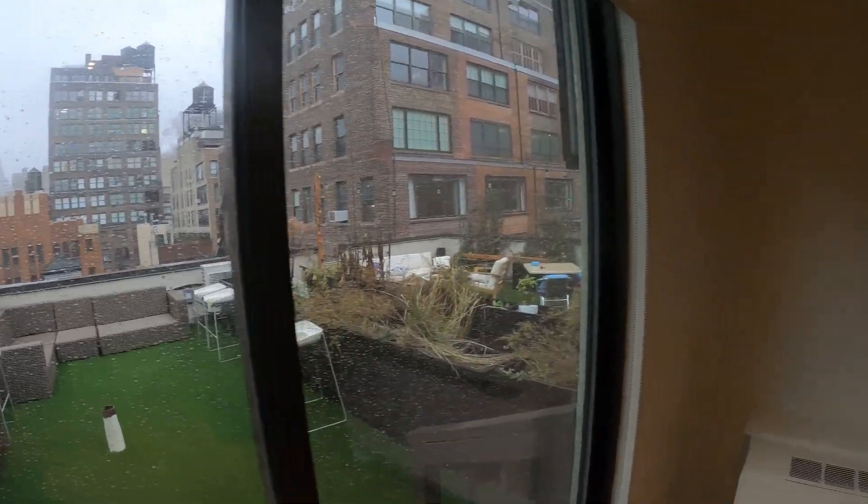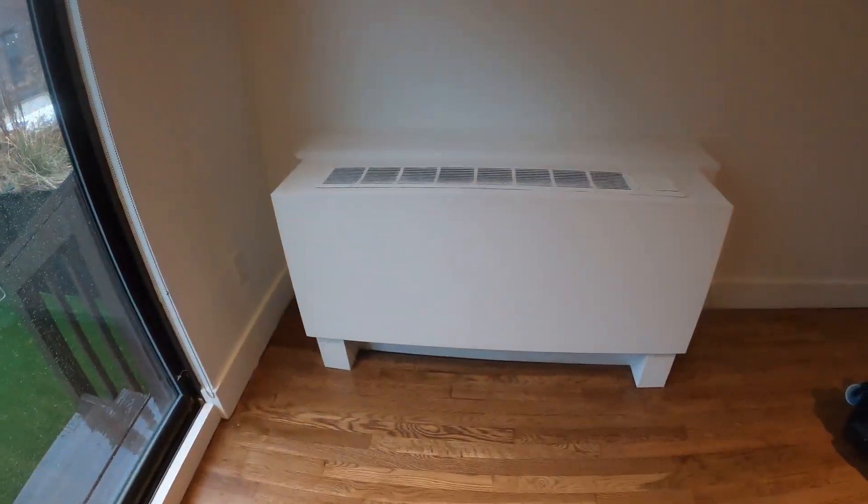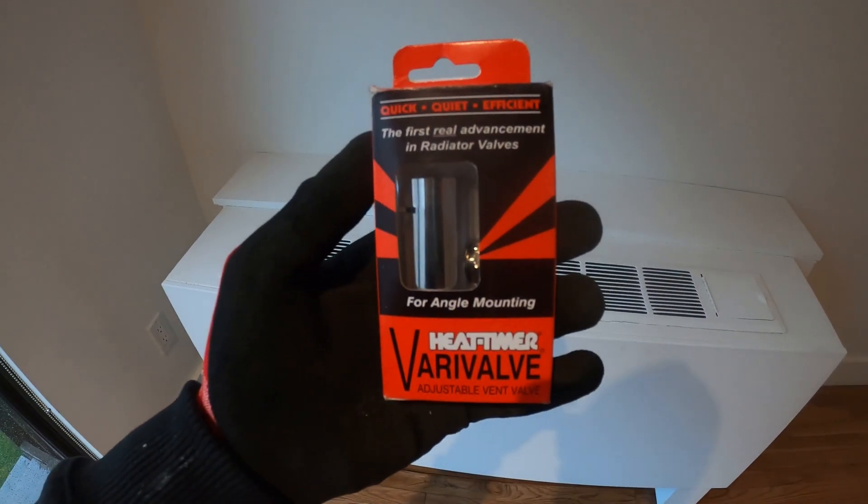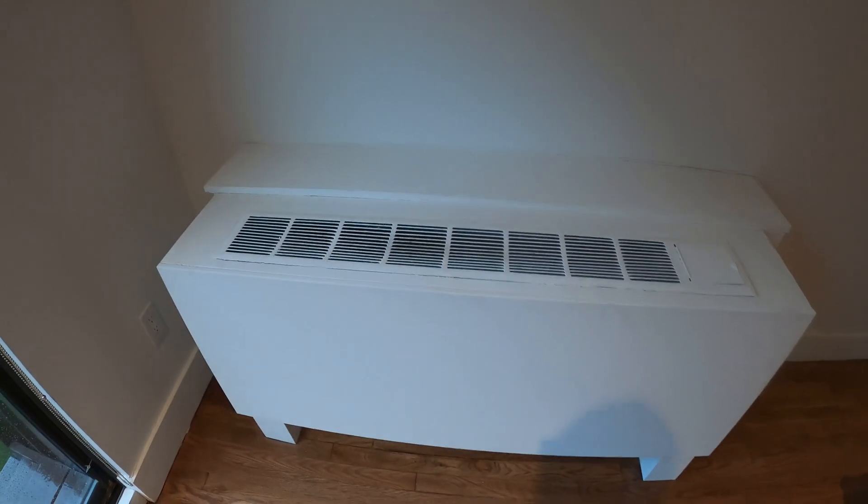Hello everyone and welcome to Jumperman Tech, where we specialize in HVAC but do everything DIY. Today we're installing an adjustable air vent valve for a steam radiator.